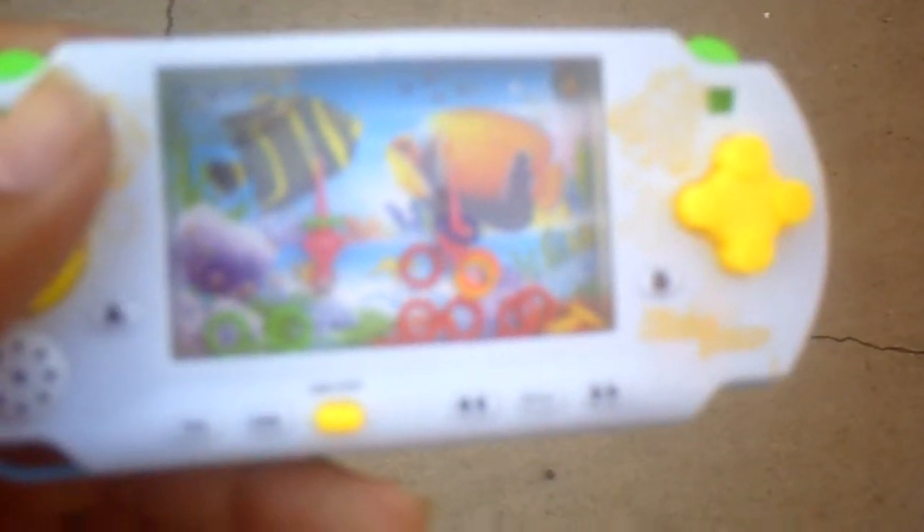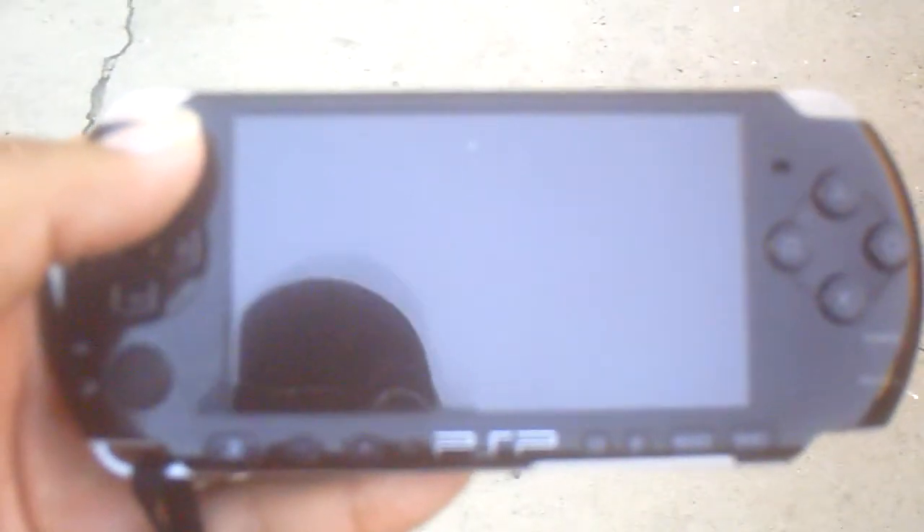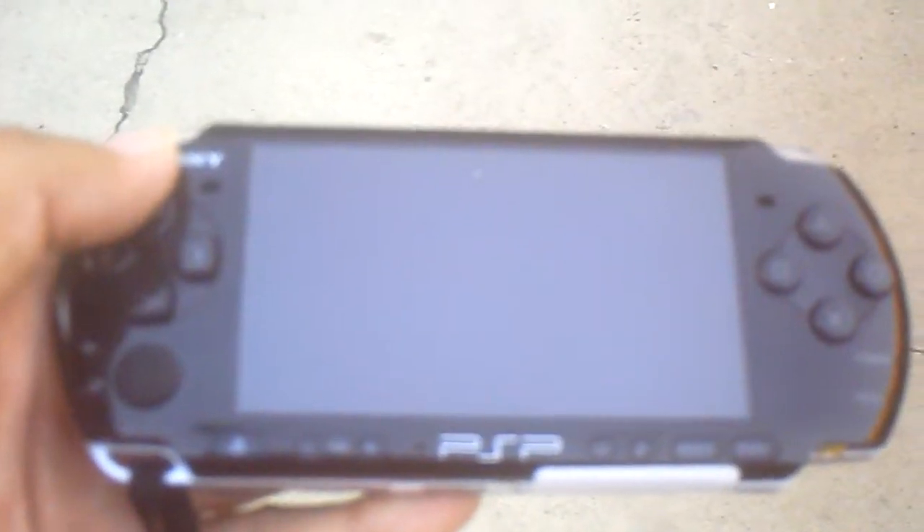I'll show you the real PSP I have. That is a real PSP. There's a hole right here, memory card slot here, here's a UMD port. This is real.